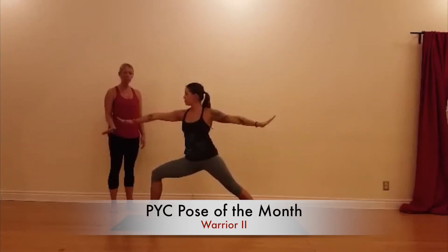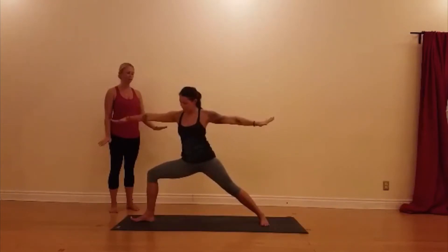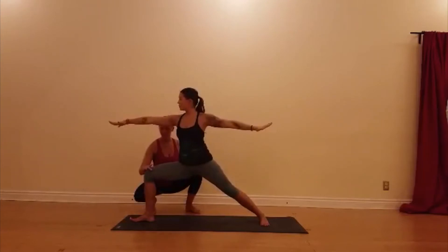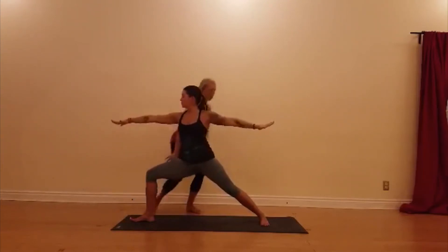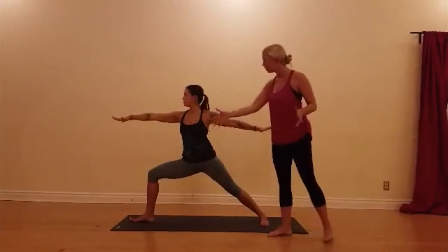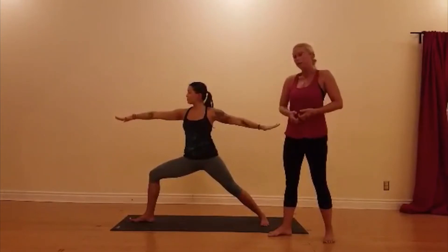Courtney, line up your front heel with the center of your back foot. And stack your knee right over your ankle. Press down through the four corners of both of your feet. Draw your legs in towards each other and have your belly in.